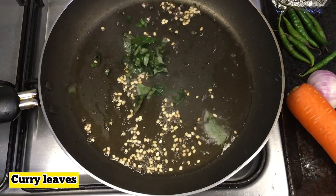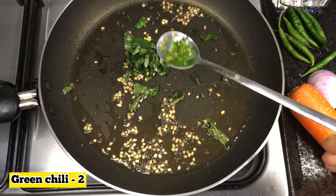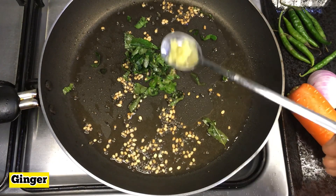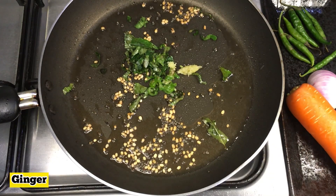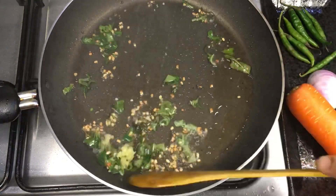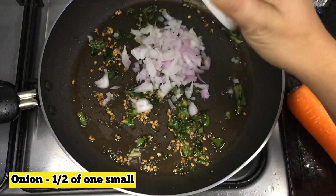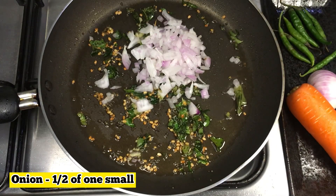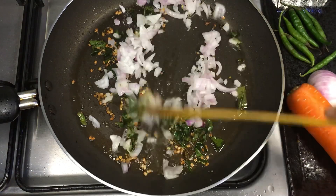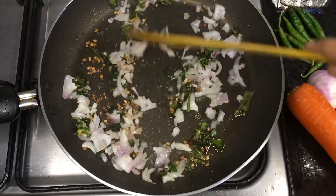Now we'll mix it in a little bit. If you don't mix it, the edge is less. Now we'll adjust it. I have to cook a little bit and add some.